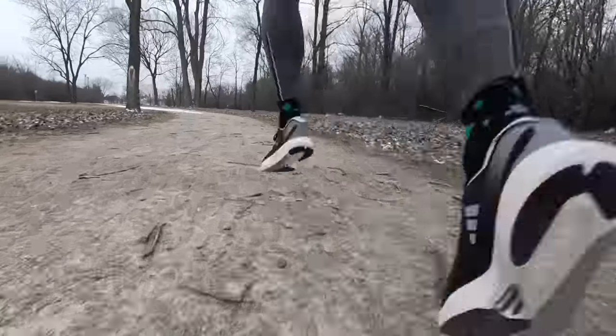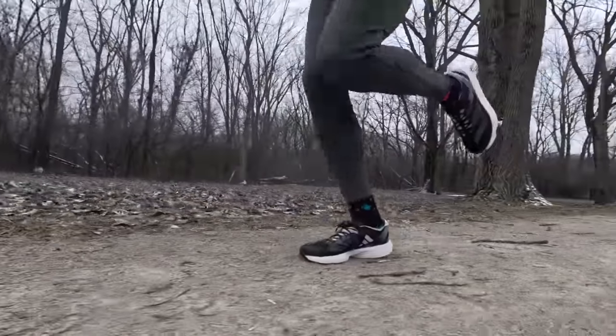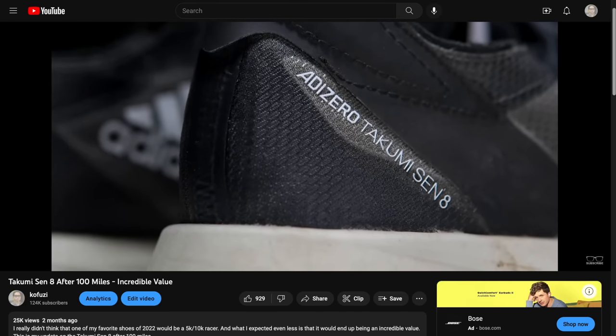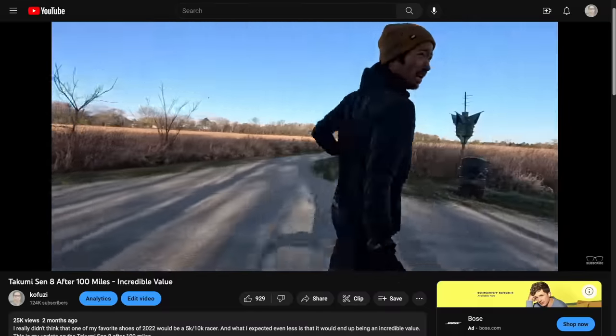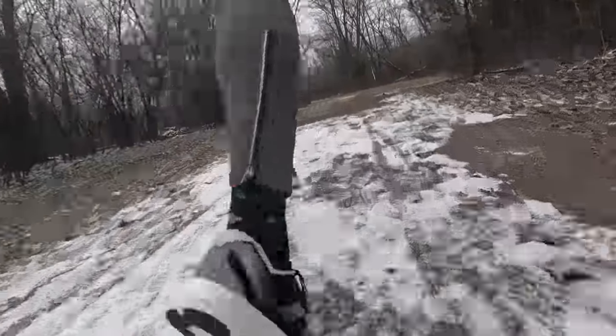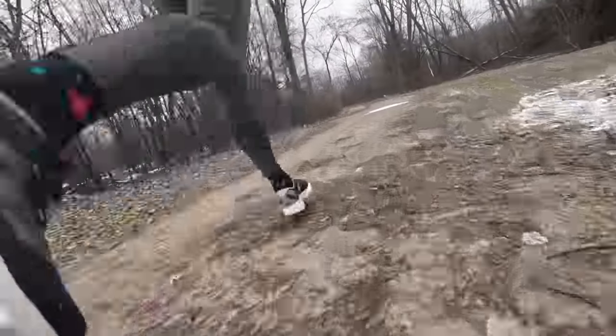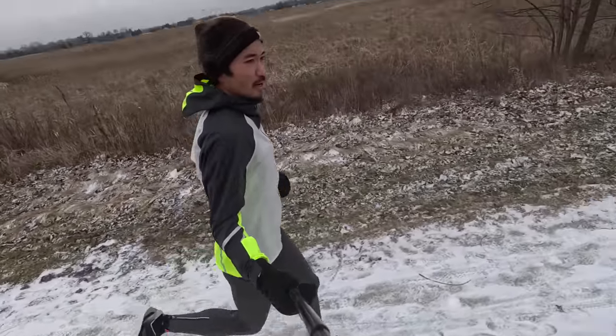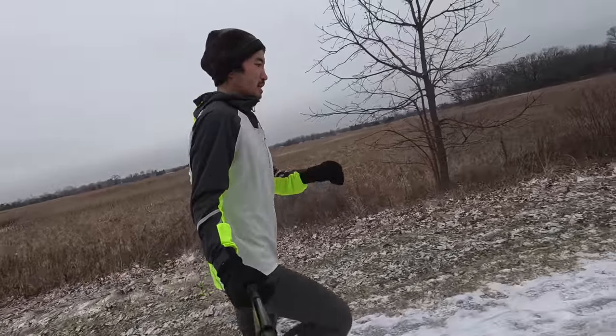Paper specs are one thing, but let's talk about what it was like to run in the shoe. The Takumi Sen 9 is a lot like the Takumi Sen 8, and for me that's a really good thing because this was one of my favorite shoes of last year. It has lots of uses and I really enjoyed racing in it. It still is that lightweight, nimble 5K/10K racing shoe that you could also use for your tougher marathon workouts — the ones that aren't necessarily the longest, but where you're picking up the pace a little.